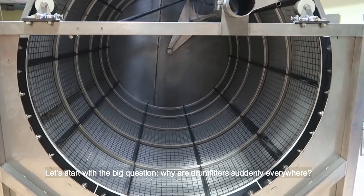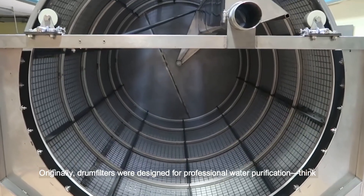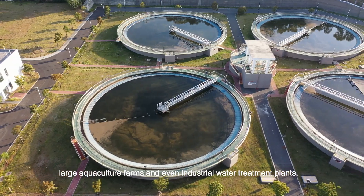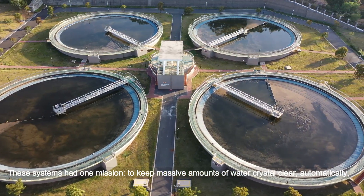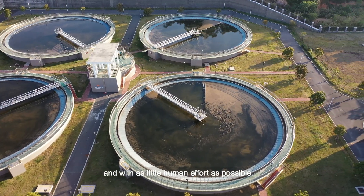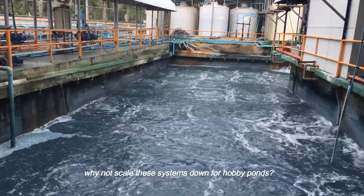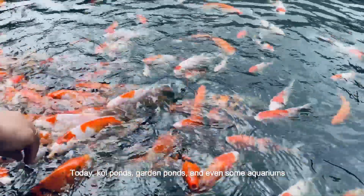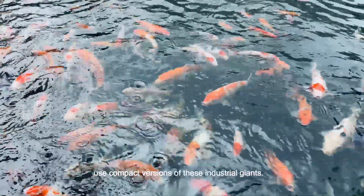Why are drum filters suddenly everywhere? Originally, drum filters were designed for professional water purification — think large aquaculture farms and even industrial water treatment plants. These systems had one mission: to keep massive amounts of water crystal clear, automatically and with as little human effort as possible. As technology advanced, manufacturers realized: why not scale these systems down for hobby ponds? And that's exactly what happened. Today, koi ponds, garden ponds and even some aquariums use compact versions of these industrial giants.